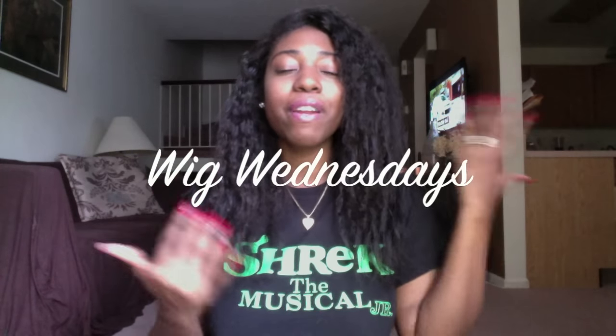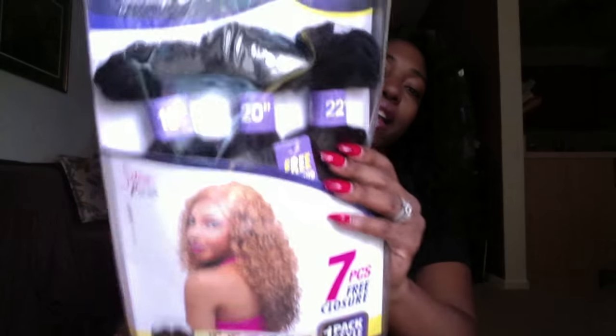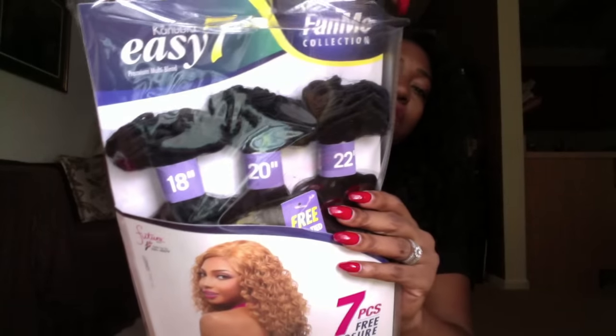Hey guys, welcome to another Wig Wednesday! Today I'm going to review the hair I'm using for a wig I'm making. The hair I'm reviewing is from Sensational, their Kanubia Easy Seven line, pretty much the Fun Me collection.